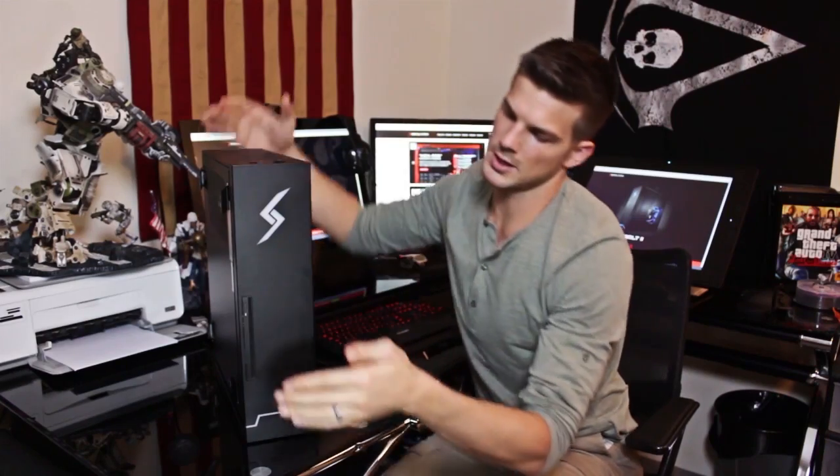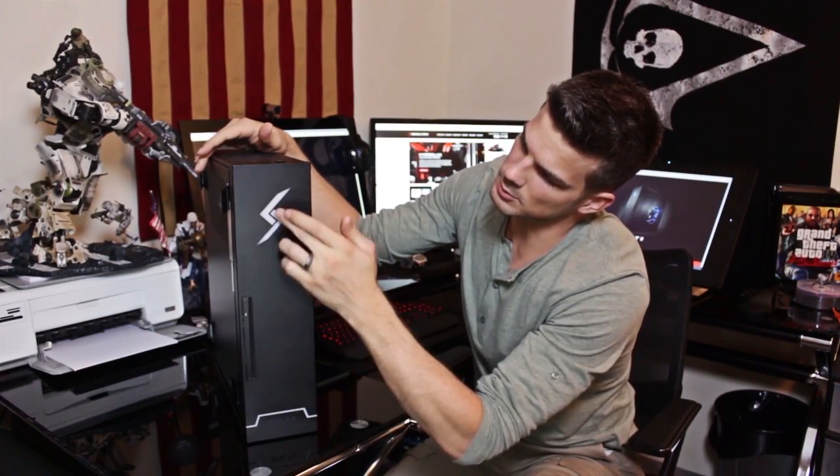When you look at the very front, you've got this really cool DigitalStorm logo. This lights up and the whole inside of your computer lights up with whatever color you want. You can have blue, green, red, yellow, fuchsia — anything, seriously.